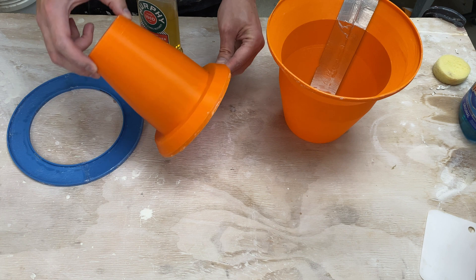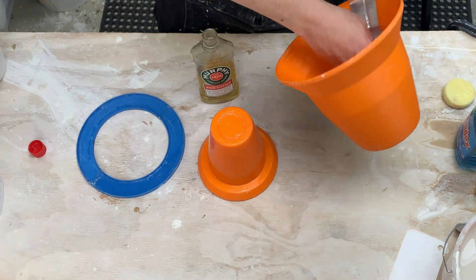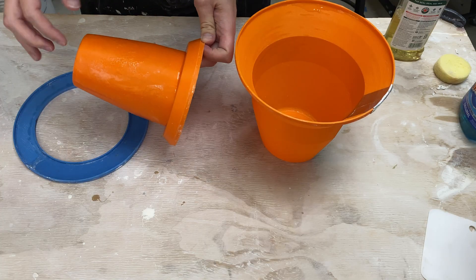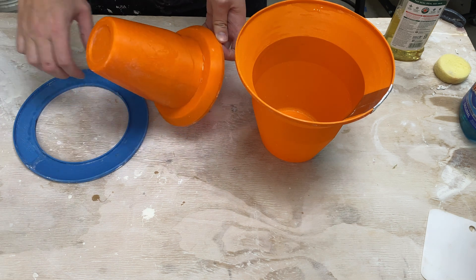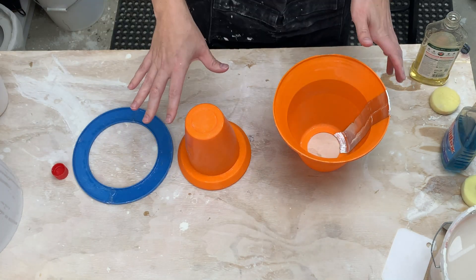All right that coat is dry — let me go ahead and do a second. I'll put it in front of the fan and let it dry and I'll do one more. All right that's mostly dry. This one here on the inner mold I put on extra thick so it's having a hard time drying — I'm guessing close to saturation on the surface. I'm going to do one more coat just to make sure, let those dry for a few more minutes, and then get set for plaster.